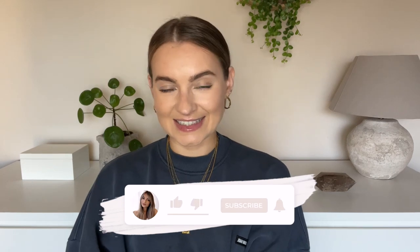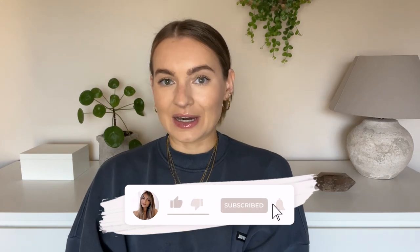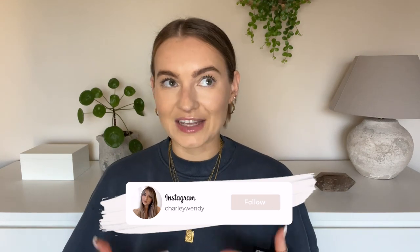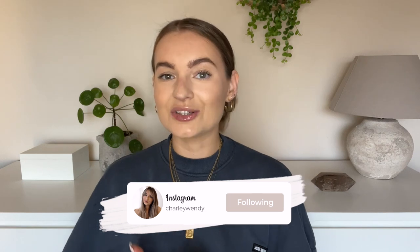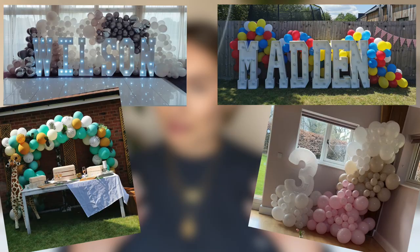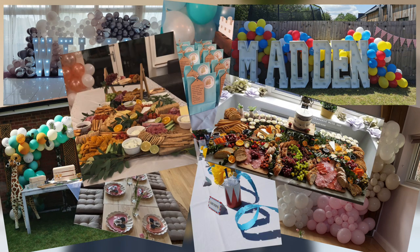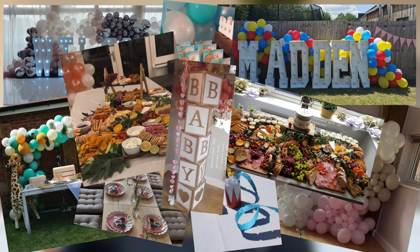Hi guys, and welcome or welcome back to my YouTube channel. In today's very exciting video, I'm going to be showing you how I make my balloon garlands. Whenever it comes to parties for friends, I always get asked if I can help with the decorations because I absolutely love creating decorations. I've done many balloon arches, balloon garlands, table decorations, charcuterie tables, baby blocks for baby showers. They are so amazing to look at and such a great party decoration, so I thought why not make a video on it and share it with you guys.